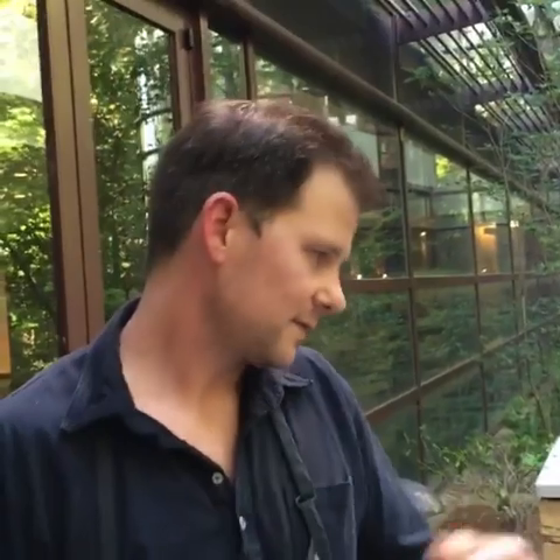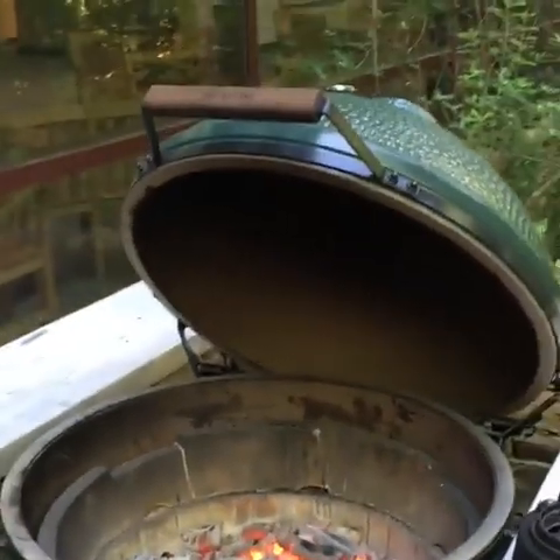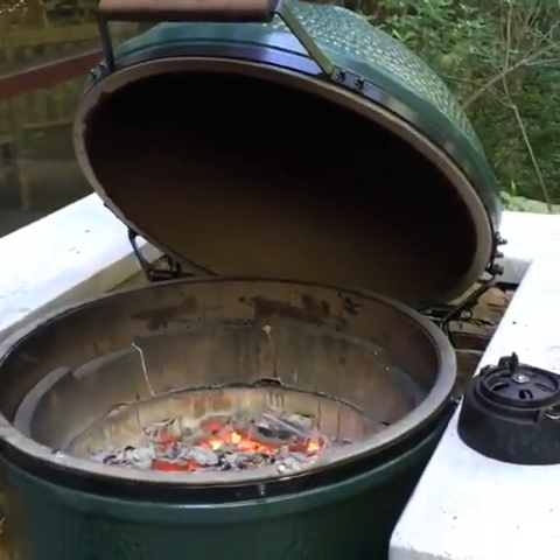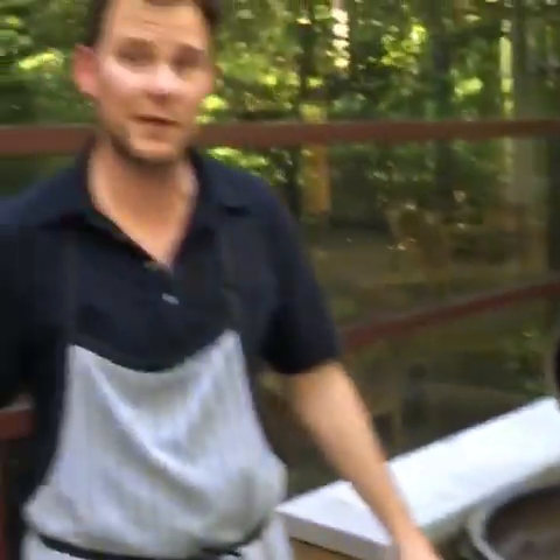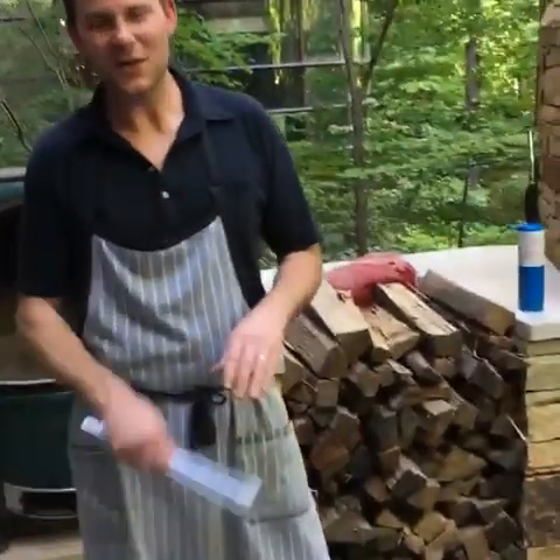Somebody wants to ask about the Big Green Egg — they're about to buy one and want to know if I like it and how I use it. I love the Big Green Egg — I'm a big Weber guy too, but I've got a Big Green Egg at home. The reason I love it is you can go slow and low very easily. You can shut the lid, keep it at low temp for hours, and cook pork shoulders overnight. I highly recommend a Big Green Egg.